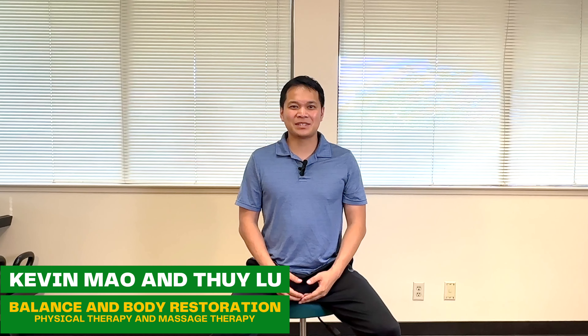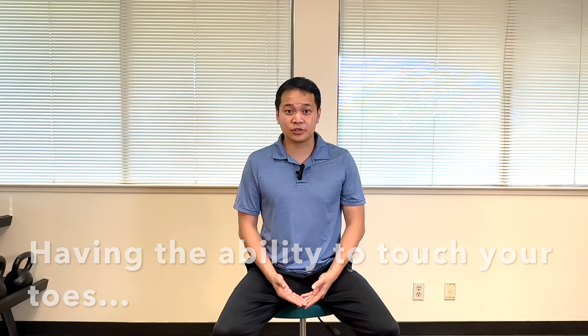Hey everybody, it's Dr. Kevin with Balancing Bite of Restoration, and in today's video I want to share with you a brief demonstration designed to help explain why you might be struggling to perform a movement that involves bending forward and touching your toes. Having the ability to bend forward and touch your toes is one of the most important functions of a healthy spine, and people struggling with chronic back pain or tightness usually struggle with forward bending movements as well.